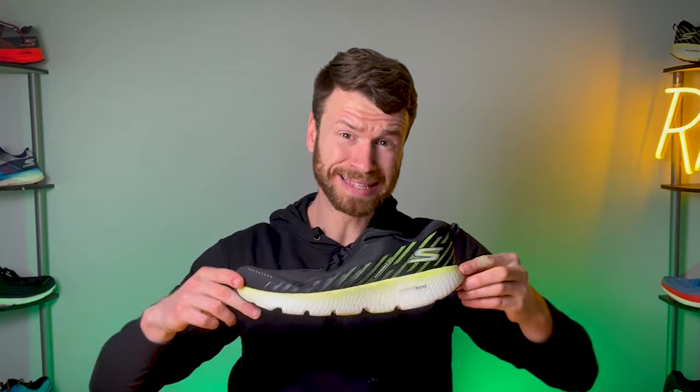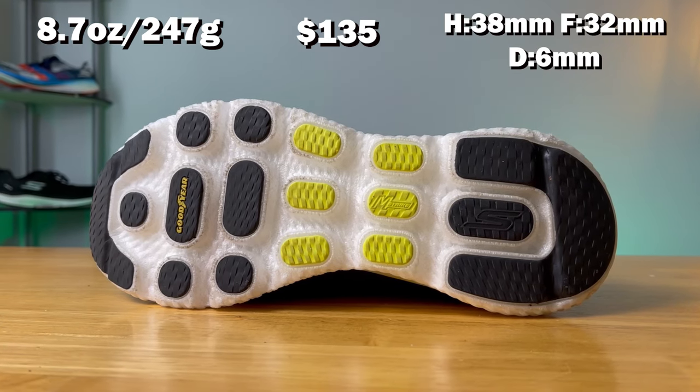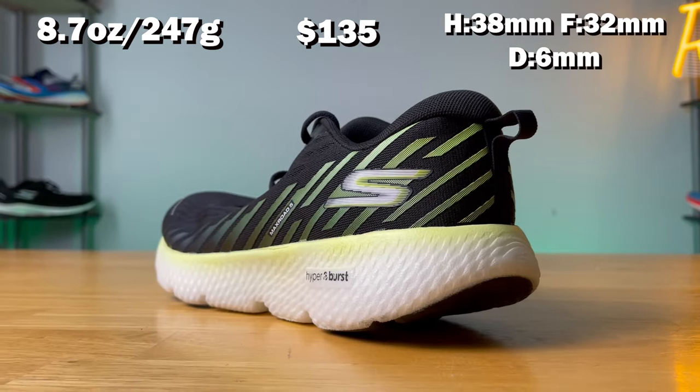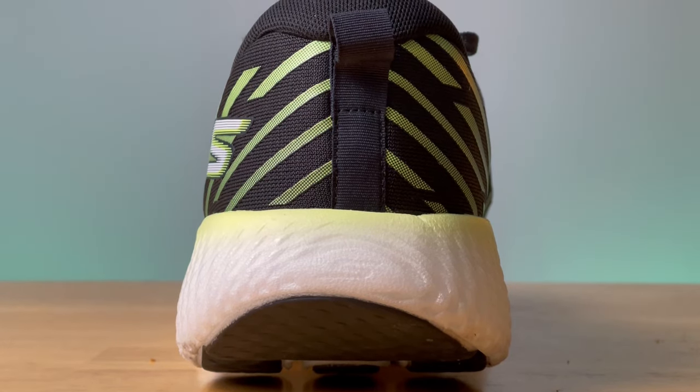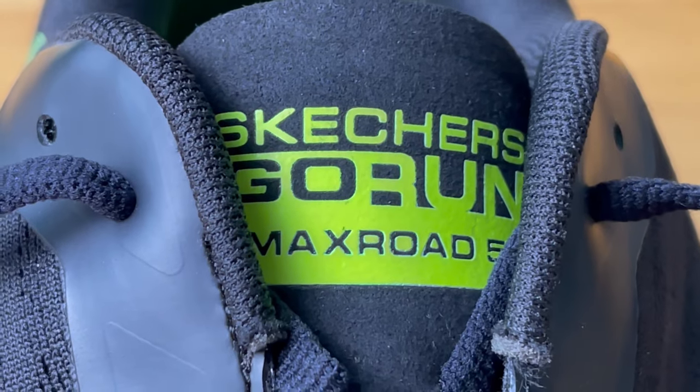Coming in at number one is the Max Road 5. The shoe weighs 8.7 ounces, costs $135, has 38 millimeters in the heel with 32 in the forefoot for a 6 millimeter drop. So why did I pick this shoe for number one? Well, it was just a lot of fun to run in. It's incredibly light for the amount of cushioning you get, and the Hyperburst foam isn't overly soft on this version, but it did provide a nice level of cushioning. Because the foam wasn't overly soft, it made it really easy to pick up the speed, which is something I really liked. Plus the shoe is just really versatile and comfortable — fast run, slow run, long run, or short run, it just seemed to work for any situation.